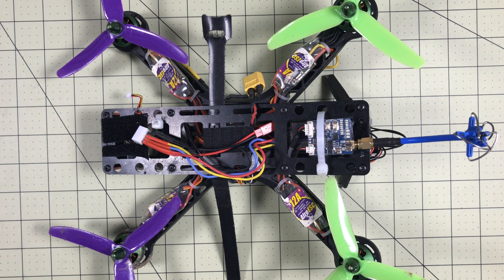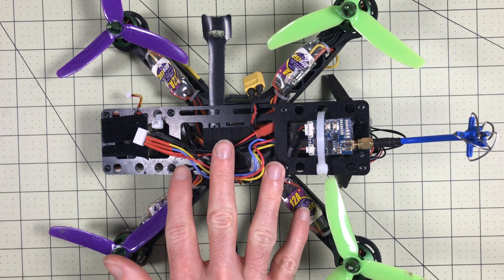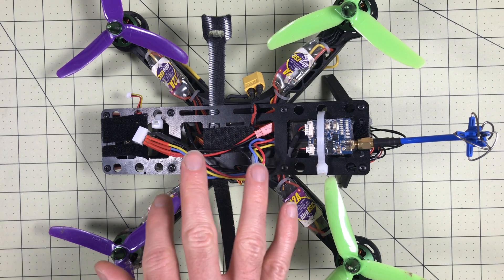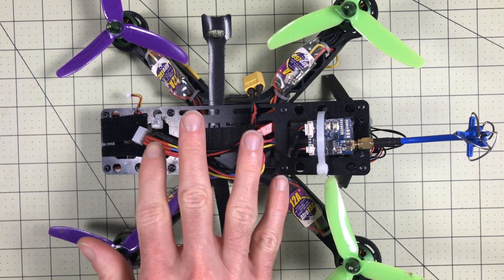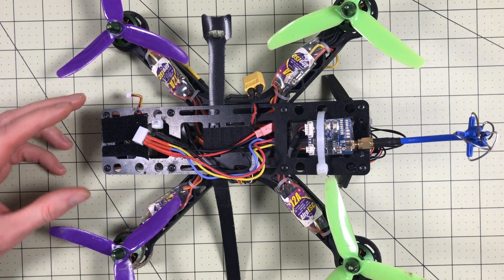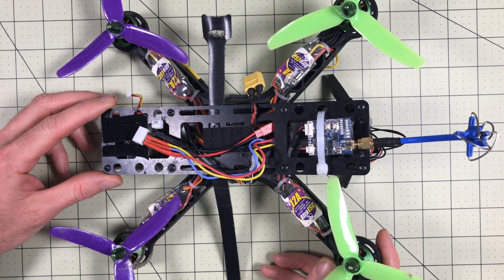Today, to kick off the series, we're going to cover the major components of a quadcopter and we're going to use this, which is actually the first quadcopter I ever built. I haven't flown it in about a year. It has a couple of issues and just haven't had time to spend on it, but it works really well to show all of the individual components of a quadcopter because this is three years old at this point.